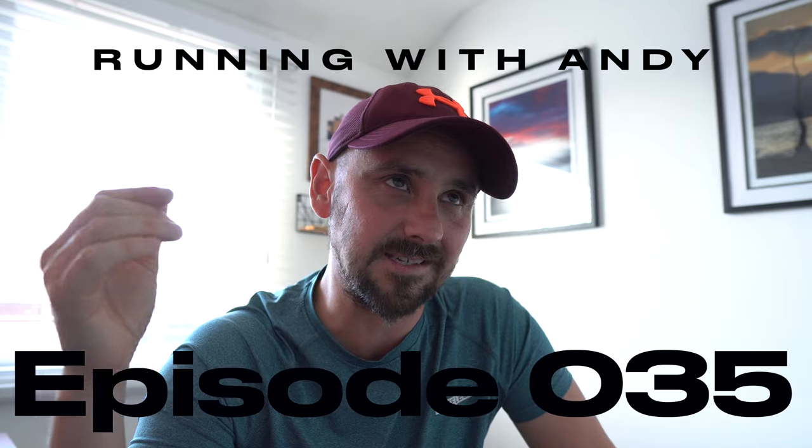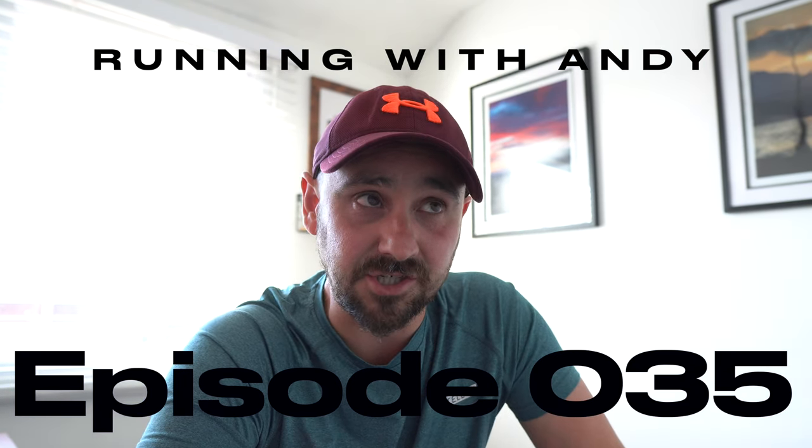Today I am going to be taking my new shoes out for a spin. This is a first impressions review of sorts of the Reebok Float Ride Energy 4.